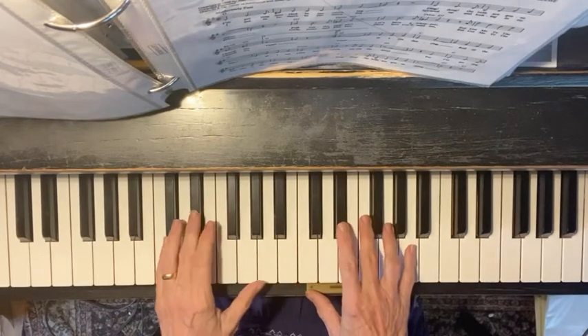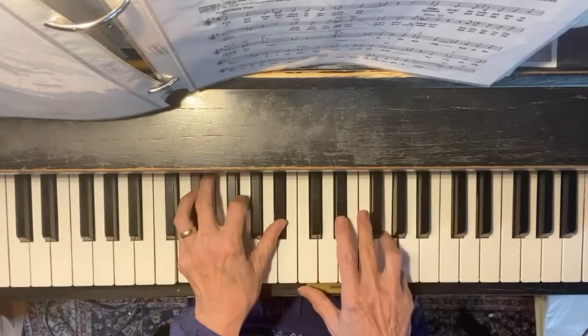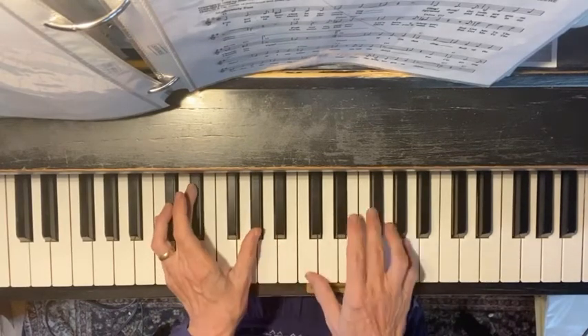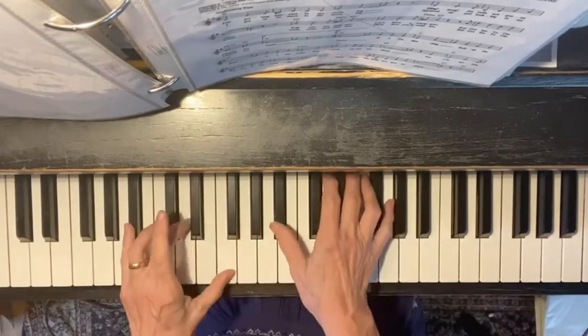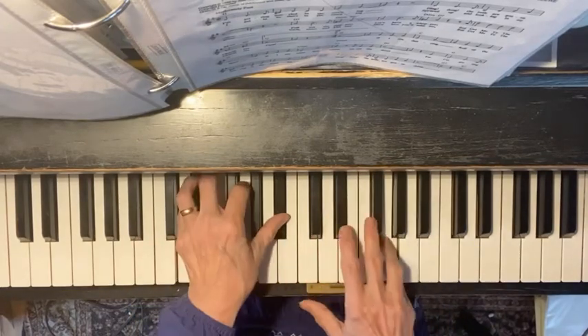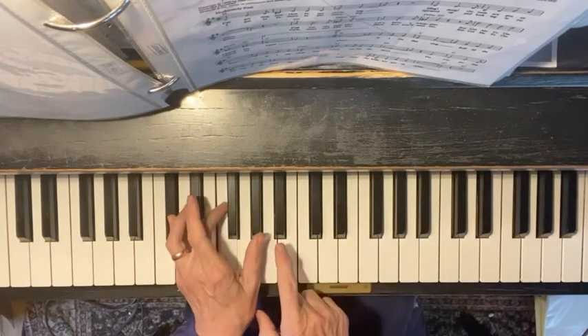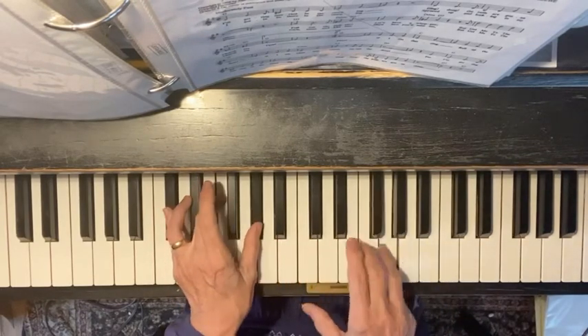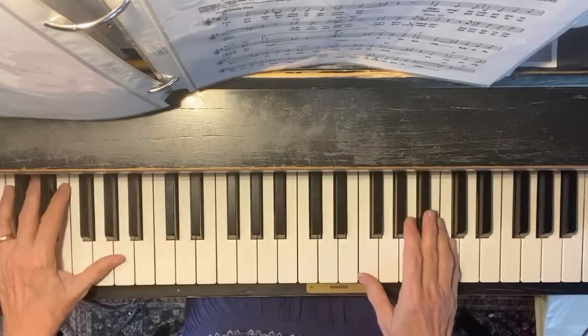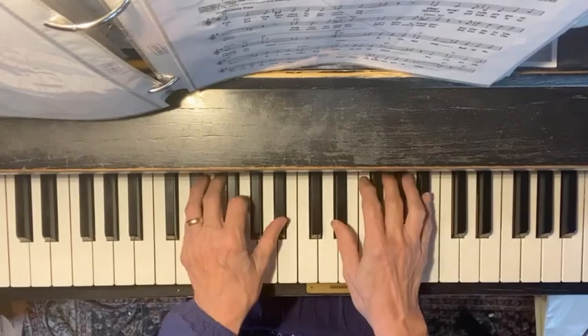These notes I would do together. Lonely note. Regular A-flat. Regular B-flat. D-flat, D-flat, F, E-flat. Lonely note. And same thing again.